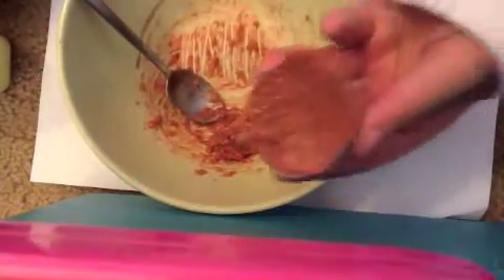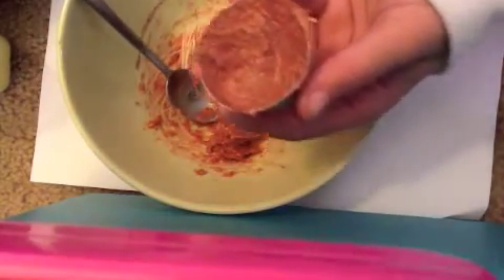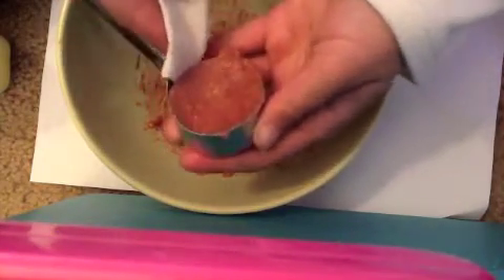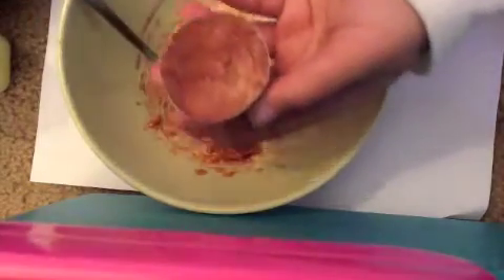It is normal to have a little bit of extra lip scrub in your bowl. After you've done that, just go around the edges and clean like that.